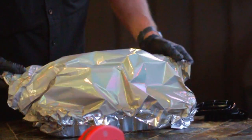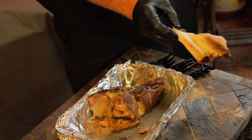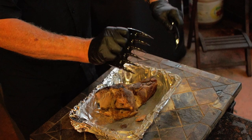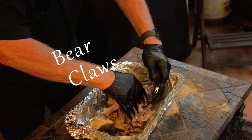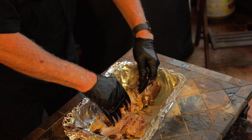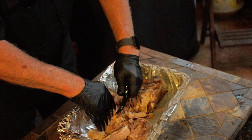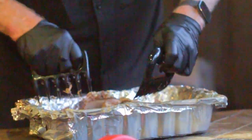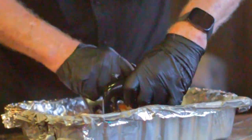Now if your pork butt's got the bone in, you've got to pull it out — it should slip right out, but be careful because it's still plenty hot. We want to shred it with some forks. Now I'll be using my bear claws. These are my guilty pleasure and they came with the first meat grinder I ever bought. I kind of laughed at these things until I found out how much I really liked them — they'd be especially useful if you've got multiple pork butts to shred. If you're interested, I'll leave a link down below.